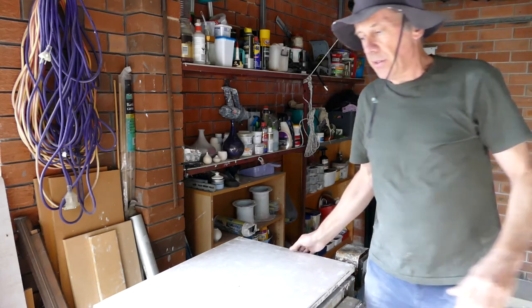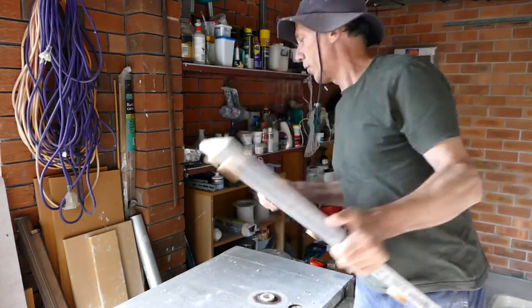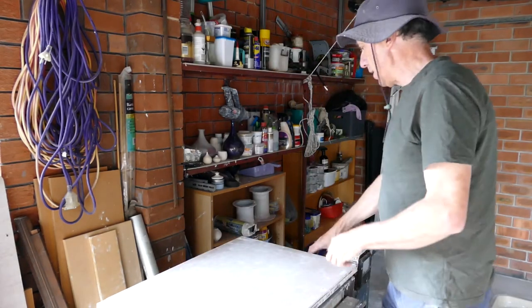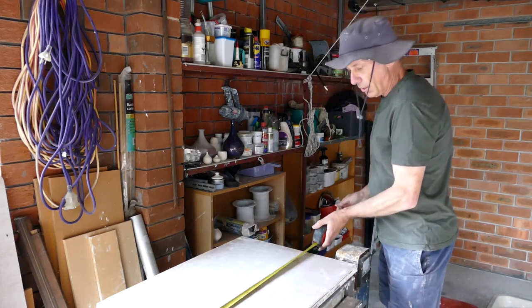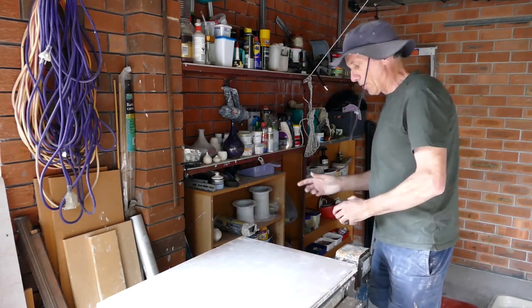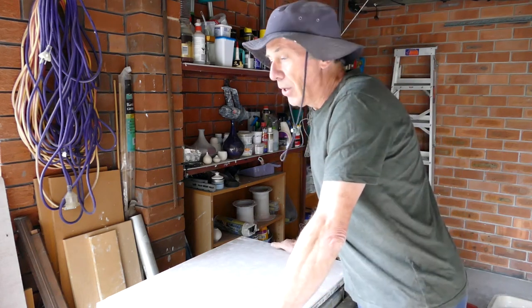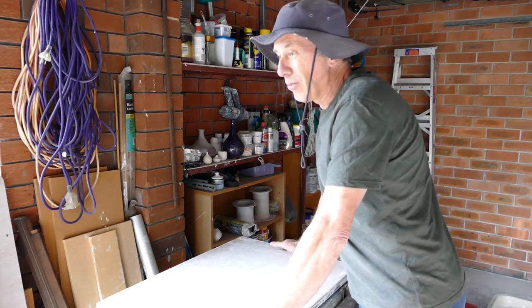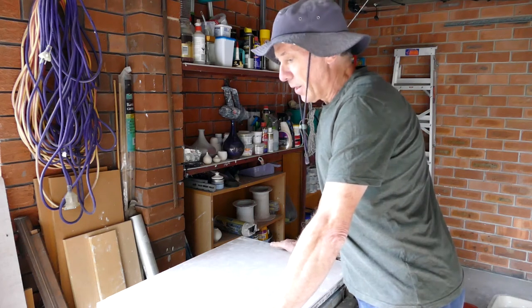I've just fixed that to some 20mm plywood with some galvanised clout nails around the outside so they don't get rusty. It's 500 by 700mm and I've been using it for two years — it's a perfectly adequate size. You can make it bigger if you want, but I wouldn't suggest making it much smaller than this. Certainly for a home pottery, it's been ideal.